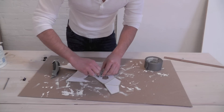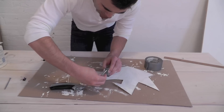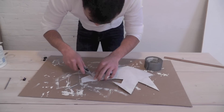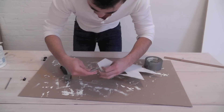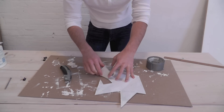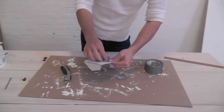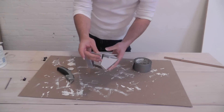I used a long wood screw to create a pin that will hold the concrete onto the bracket. Use duct tape to close and seal the mold.